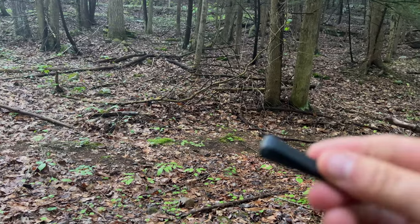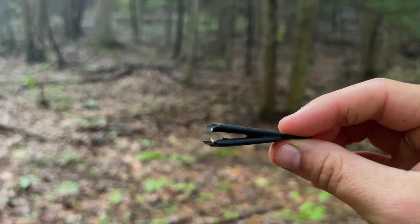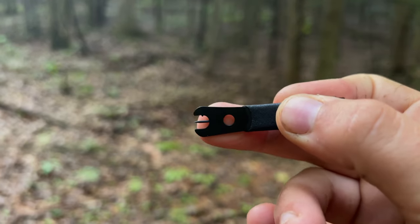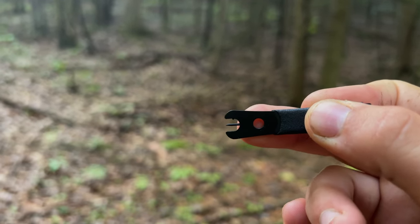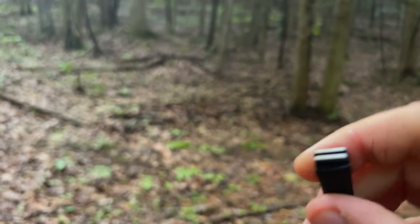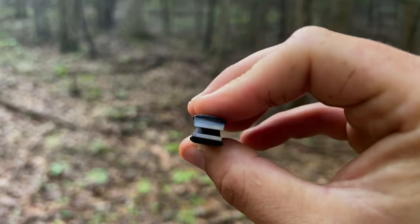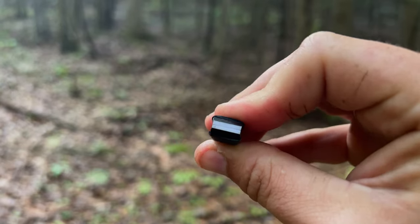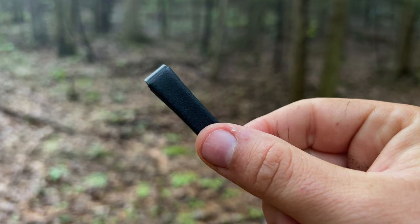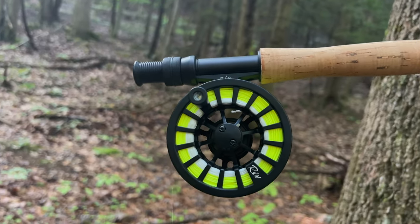This fly rod also includes a set of nippers — they're rubber coated. If you have a fly that needs the hook eye cleared, you can use that end. The nippers are nice and sharp and a great asset. You should probably always carry a set of nippers with you when you're out fly fishing.